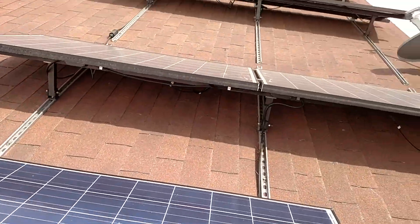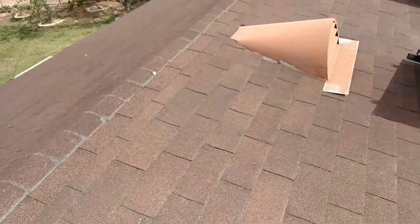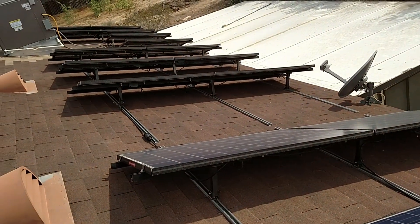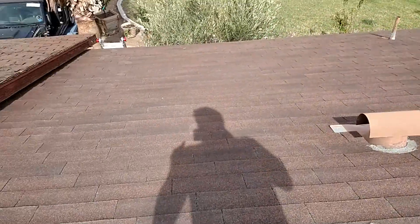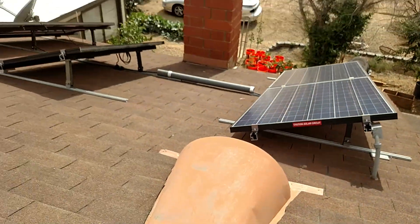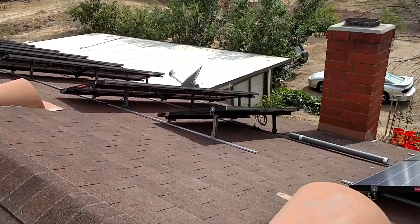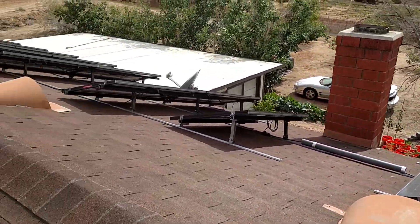It looks pretty sharp, actually. I like the way it's set up. It's producing about anywhere from 30 kilowatts on a good day down to 16 kilowatts on a hazy day — doing what it's supposed to do. And quite frankly, I can't wait to get more of them up because I want to take my bill down to absolutely nothing. Stay tuned.